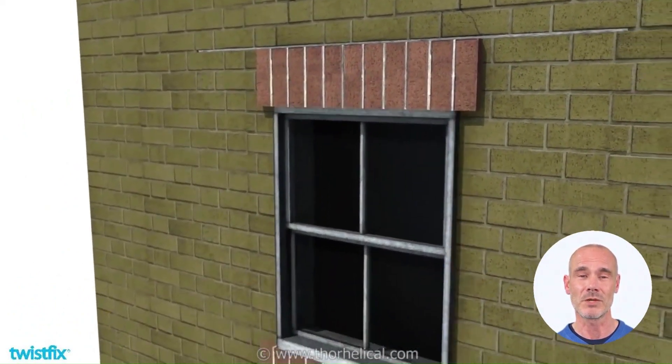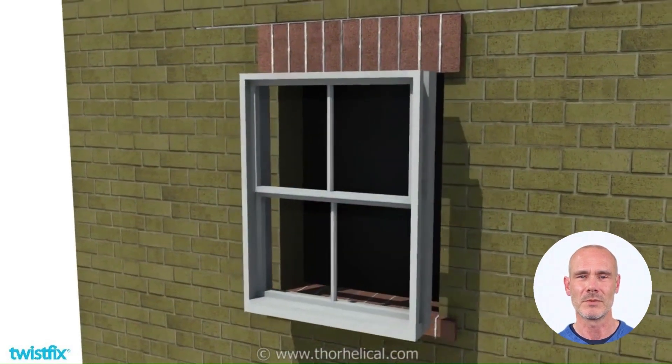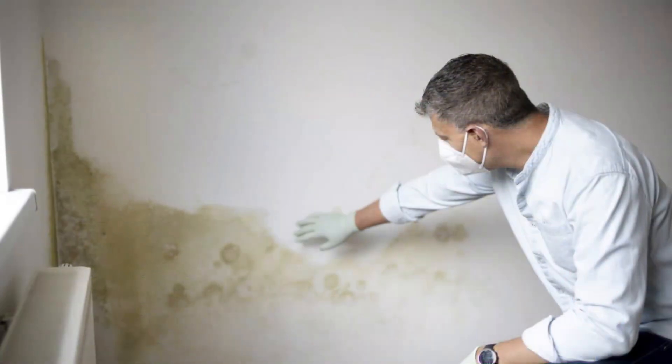The beam spans unsupported masonry, transferring vertical loads to areas of sound support. Be sure to fill all cracks and repoint the joints to disguise the hidden strength repair.